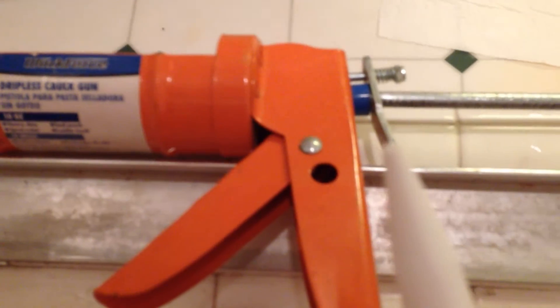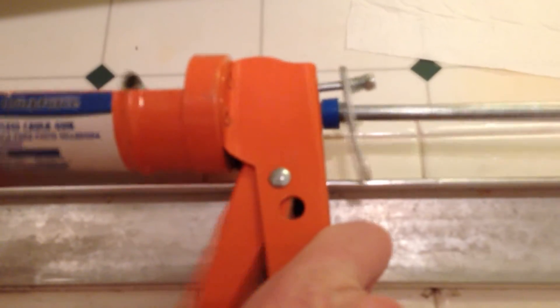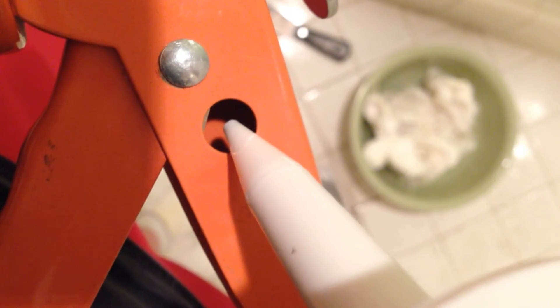First thing we want to do is snip the top of our cap here. With our little gun, you insert it in the hole at about a 45-degree angle, pull back on the handle, and that snips off the top. Once the top is snipped, you load it in the gun. If you want it more fine, snip off just the very end. If you want it really thick, jam it more and snip off the top. If you want it fine and detailed, just snip off the top so it comes out very little at a time. 45-degree angle snips it off really nice and clean.